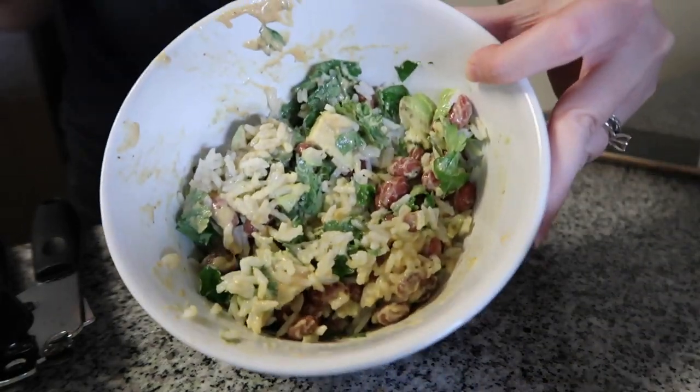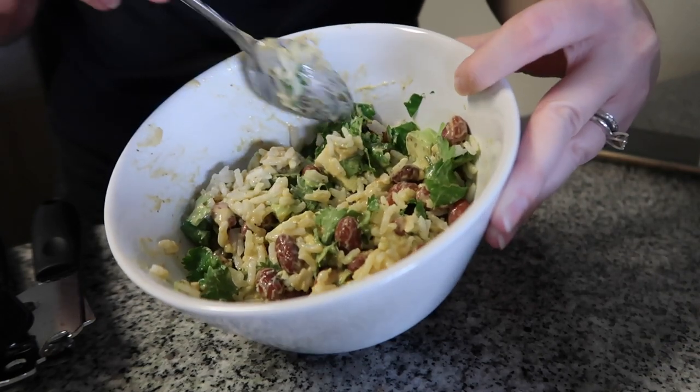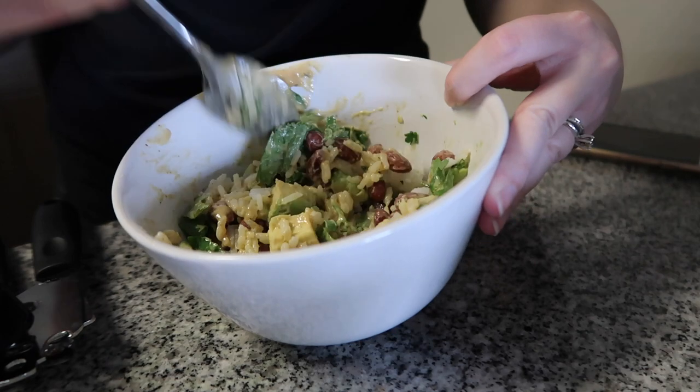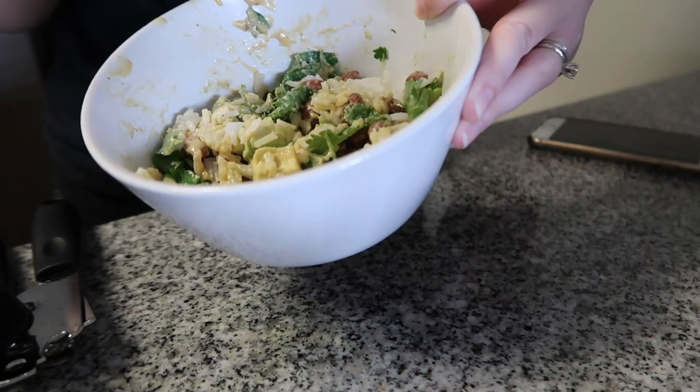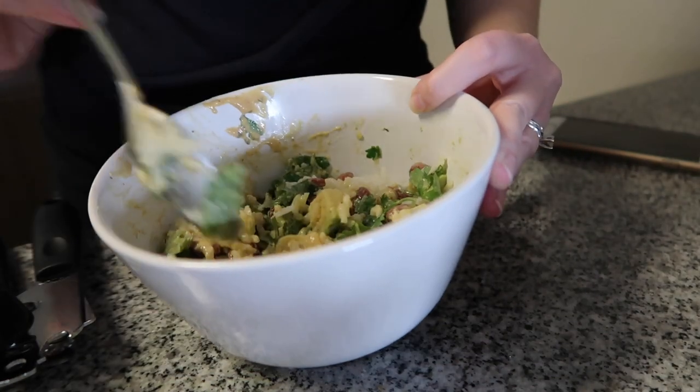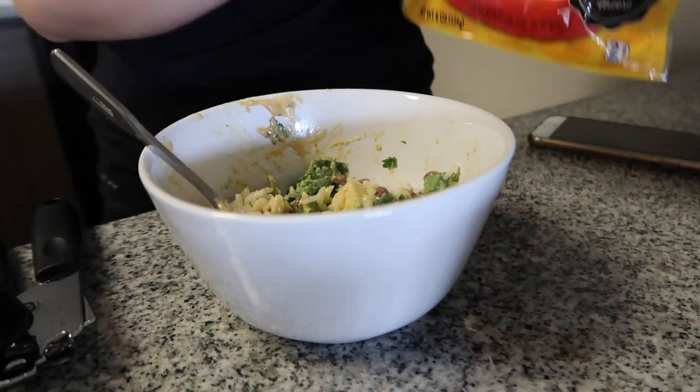And that is about it. You can also add olives to it and sometimes I'll do that as well, but today I'm just going to stick to this. So it's pretty basic - you've got your beans and rice, your sauce, avocado, cilantro. Oh, and I did forget the cheese.